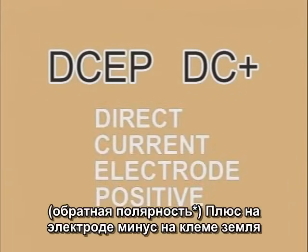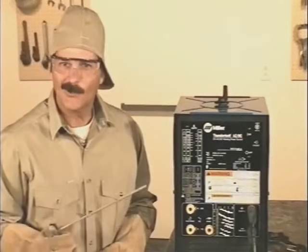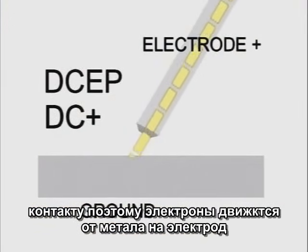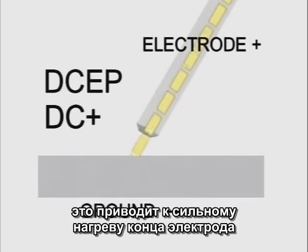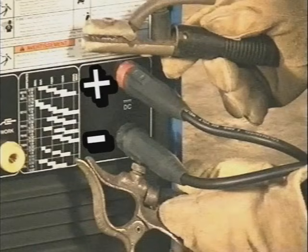DC-EP, or DC+, is direct current electrode positive. The electrode is connected to the positive and the ground is connected to the negative terminal. Current is generally considered to flow from negative to positive, so with the electrode positive, the arc actually travels from the metal up to the welding rod. This causes the tip of the rod to superheat. For general purpose welding, all the common welding rods use DC-EP, with the electrode positive.